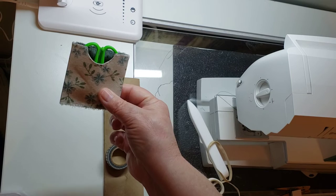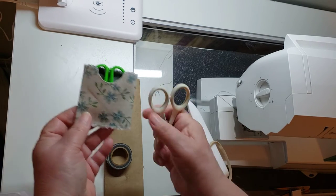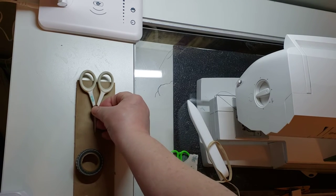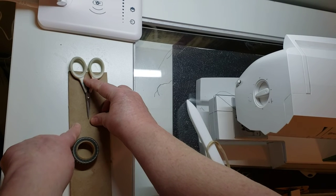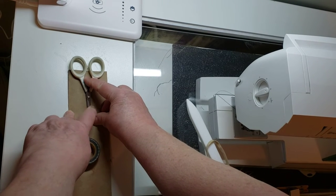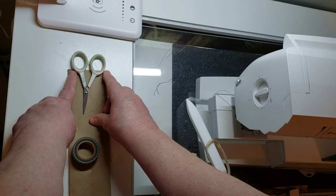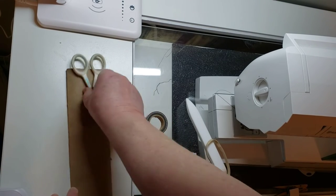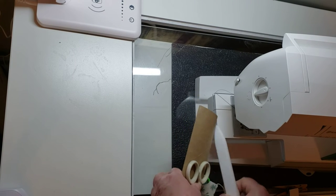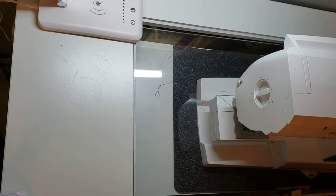You've got a scissor holder! You can decorate it after you've finished. It doesn't matter what scissors you use — as long as you've got a paper towel or toilet paper roll and your scissors aren't wider than the flat width of the roll.